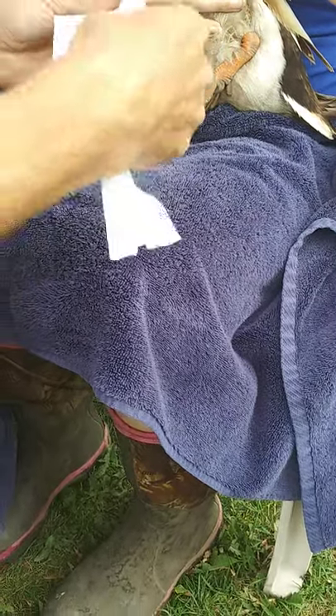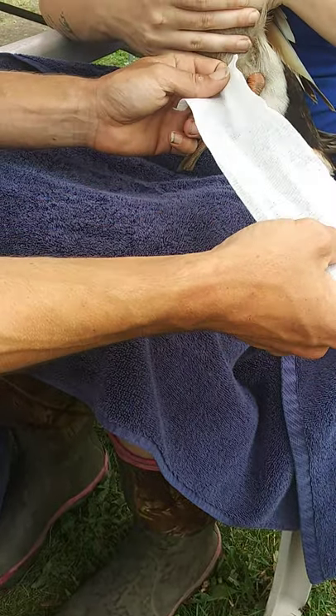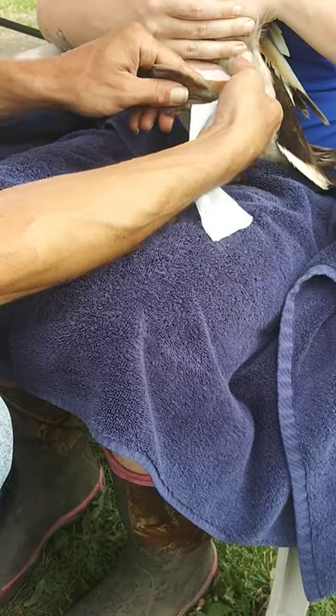What we do is we add some cotton at the beginning, that way you can't wrap it too tight and cut off their circulation. It acts as a sock for them.